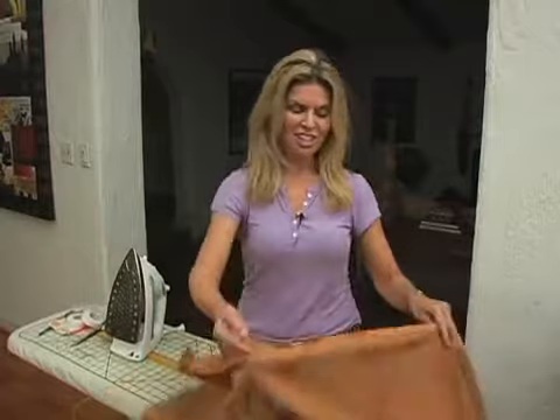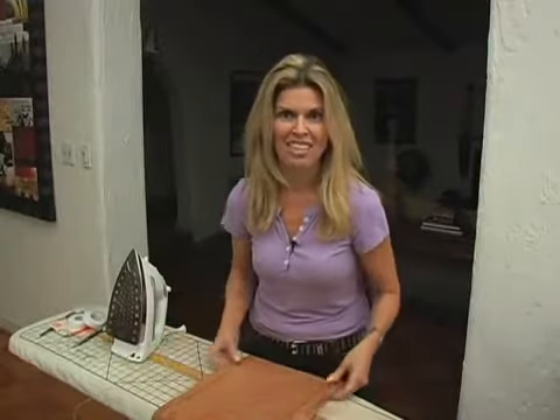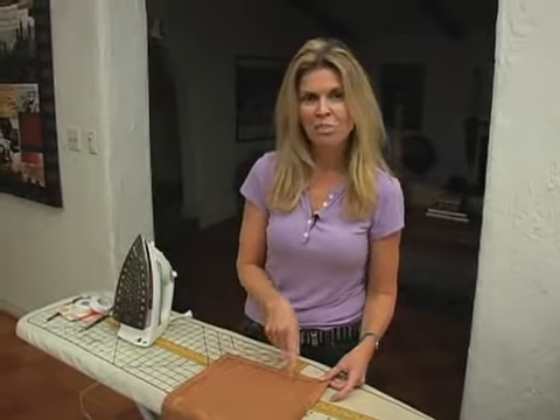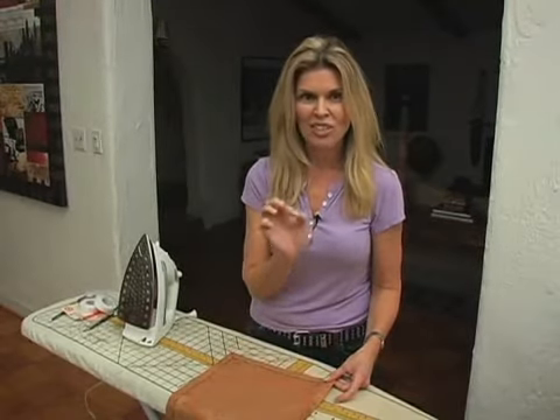And you're probably thinking, turned over twice — what could that possibly mean? I want to build some excitement here. This is the no-sew table runner. So first you cut out your fashion fabric — that's pretty easy. And you don't have to finish any of your edges. When we come back, what I'm going to show you is how to apply that Stitch Witchery and turn it over twice to give you a finished edge without sewing.